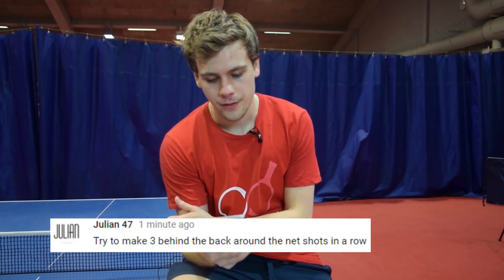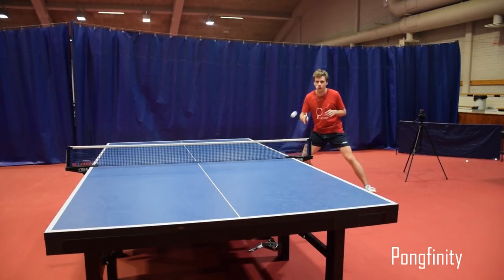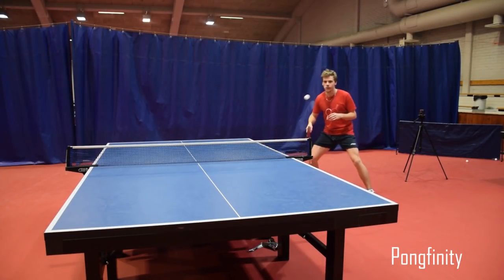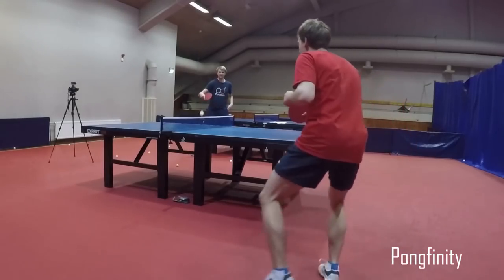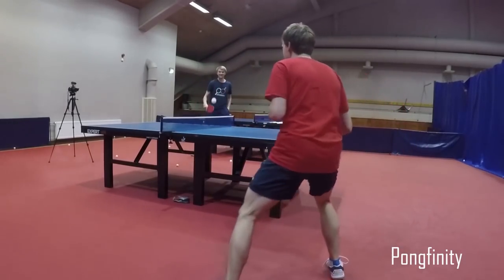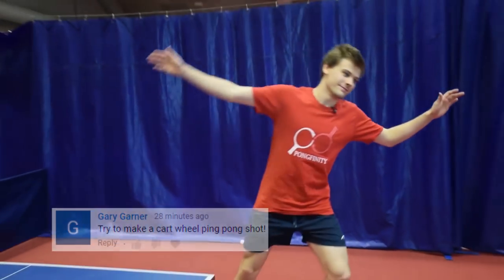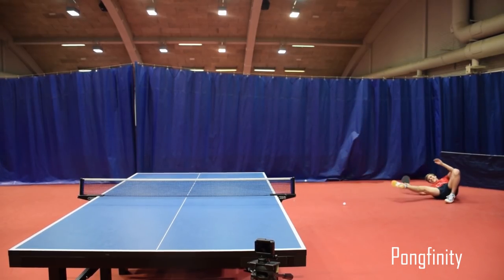This one is from Julien47: try to make three behind-the-back around-the-net shots in a row. Okay Julien, let's do it. Let's play it. There we go. Let's do it! Woo, woo! Thank you.